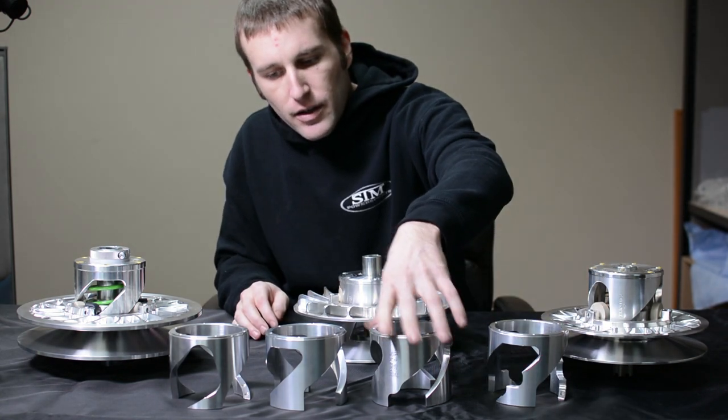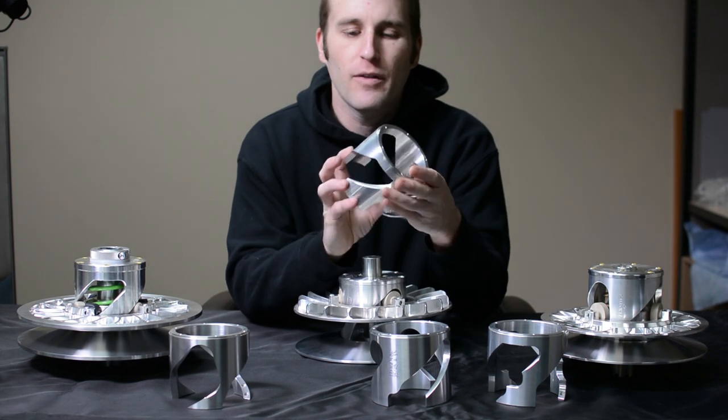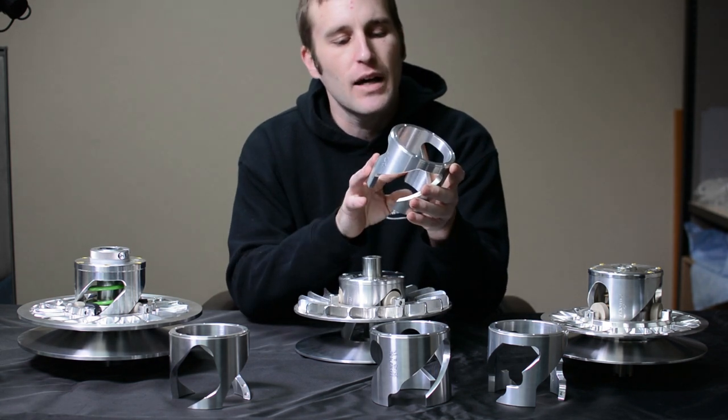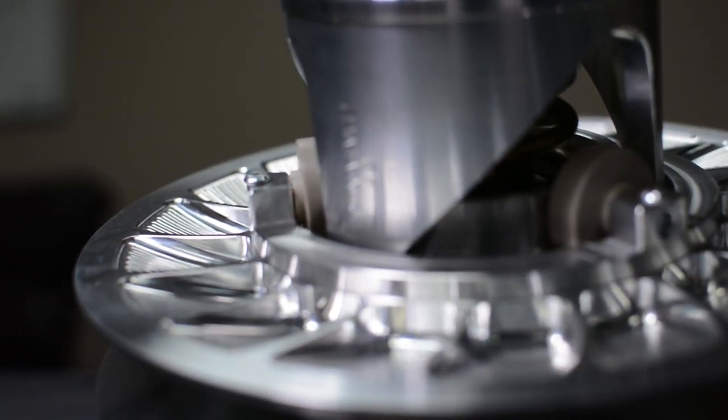On the engine brake and non-engine brake options, we also have something like a 35-45 helix, which is going to offer you a little bit of engine brake but not as much as the stock or factory engine braking. This would be for a gen 2 style.